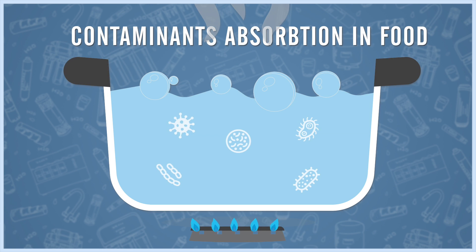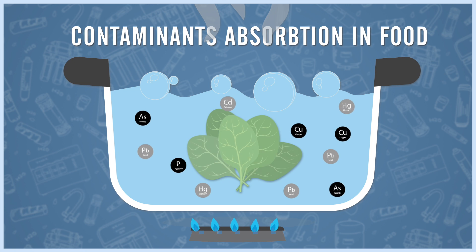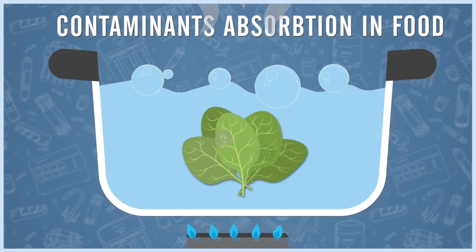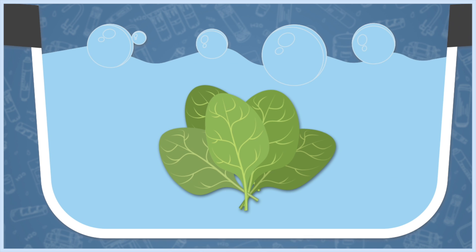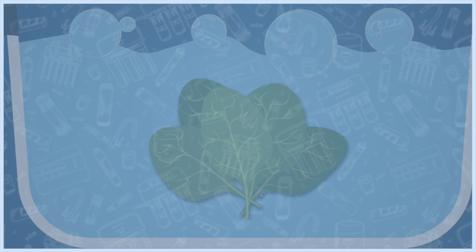When you boil your water, you kill pathogens like bacteria, spores and viruses. But you also increase the concentration of heavy metals, which are then easily absorbed by your food. So it's important to have RO quality water not just for drinking, but also for boiling your rice and vegetables.